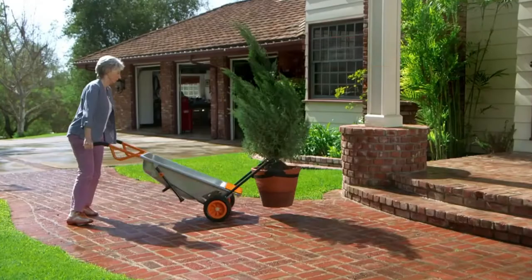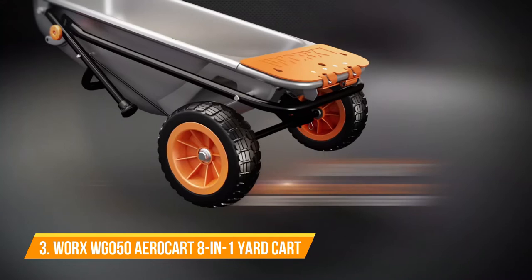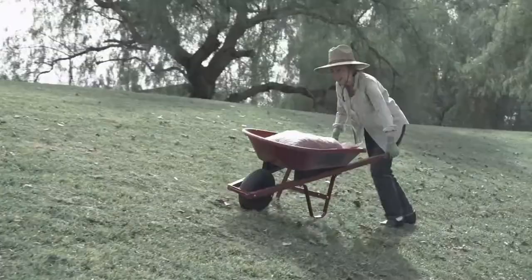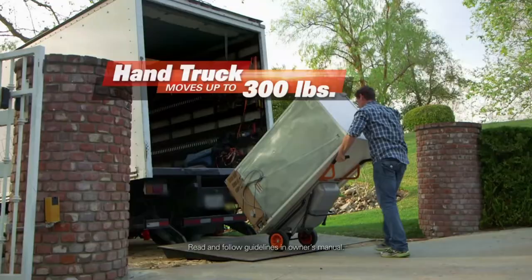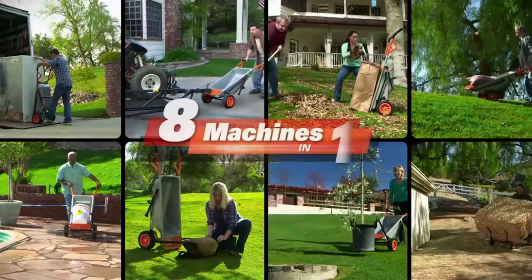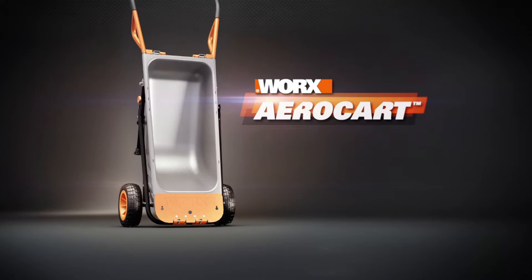Ready to do more but work less? Meet the WORX AeroCart. It makes heavy things feel lighter than air. The secret is AeroCart's breakthrough design — the wheels are right under the weight, so every load will instantly feel four times lighter. With two wheels, AeroCart has a super stable wheelbarrow. It's also a hand truck, personal forklift, rock mover — over eight machines in one. Lift less, do more. Get your WORX AeroCart today.